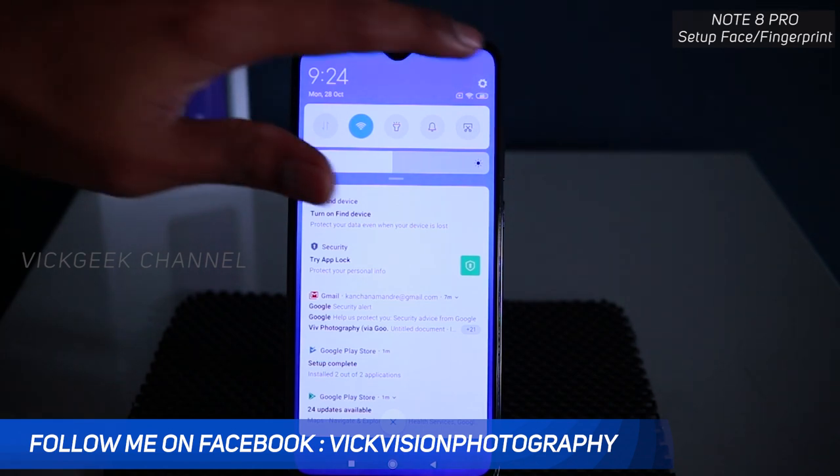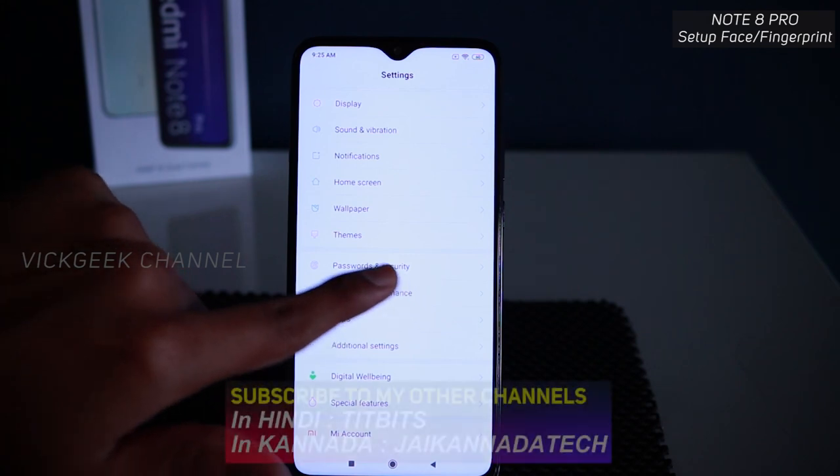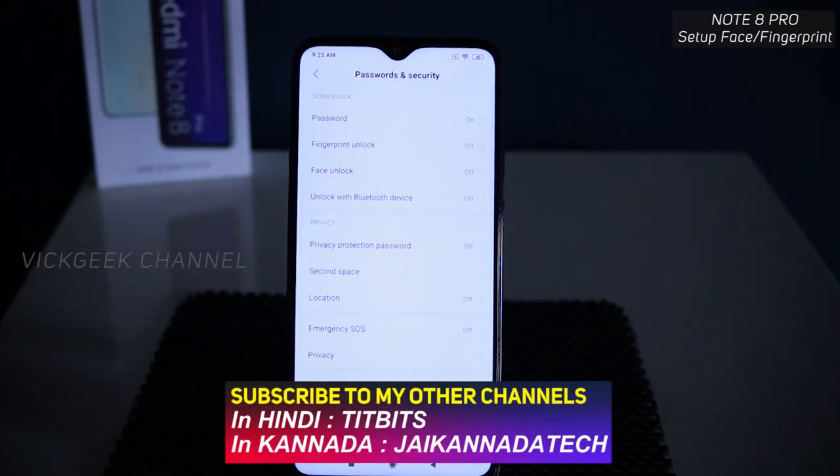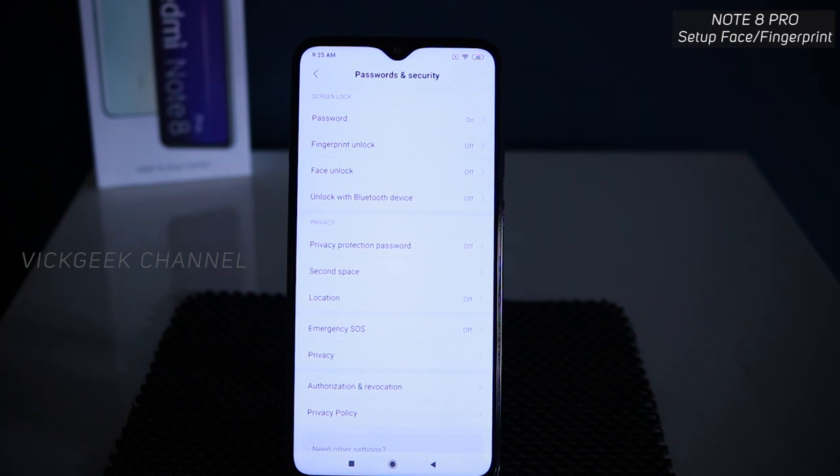In order to set up fingerprint or face unlock, go to Settings and scroll all the way down — you will find 'Passwords and Security' here. There are a bunch of different settings you can set for unlocking your device.